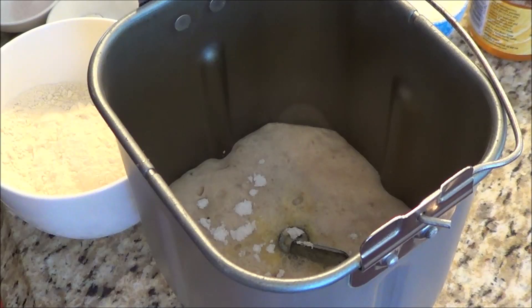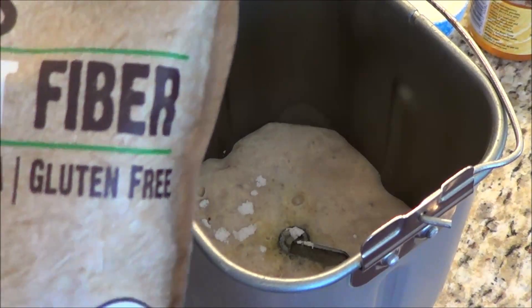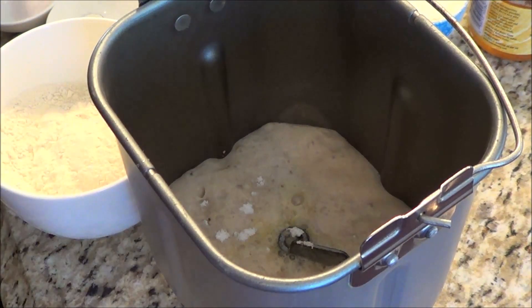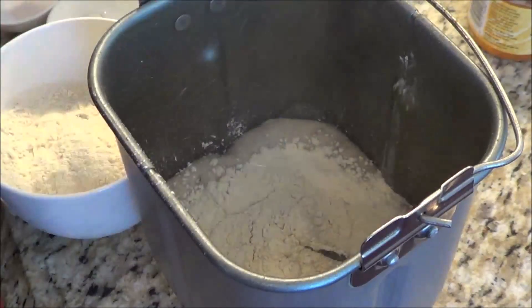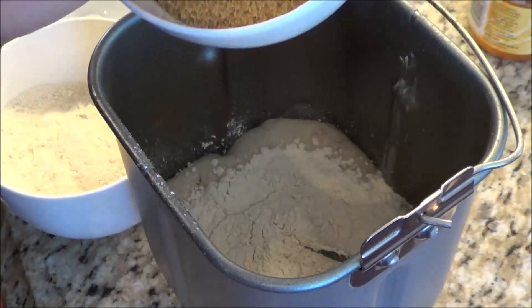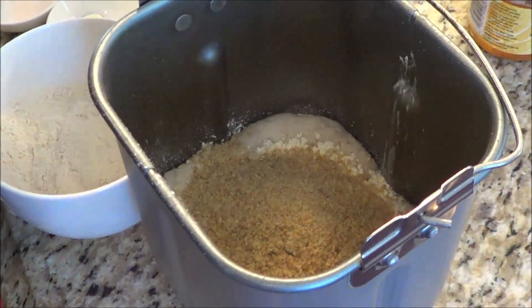Now let's add in a half cup of oat fiber. You're going to have to order this online — I have no clue where you can buy it in stores. I use Anthony's Organic Oat Fiber, which I bought on Amazon. I actually ordered it before going on holidays and had it sent to my daughter's, so when I got home it was ready to go. That's a half cup of oat fiber. Then the next thing we're going to add is two-thirds cup of golden flaxseed meal. I buy the golden flaxseed and grind it myself — you can buy it already ground, but it's cheaper to do it yourself.